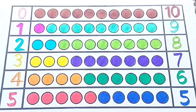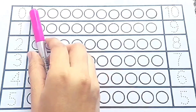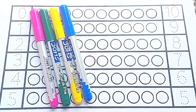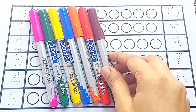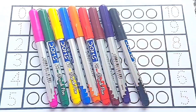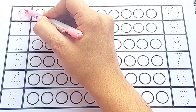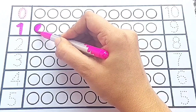Hello kids, let's learn one to ten. Pink color, green color, yellow color, blue color, orange color, red color, brown color, purple color, black color, sky blue color. Let's fill the colors!